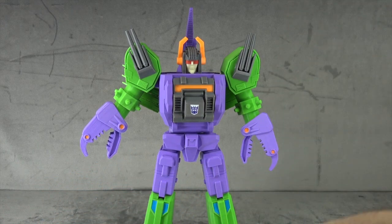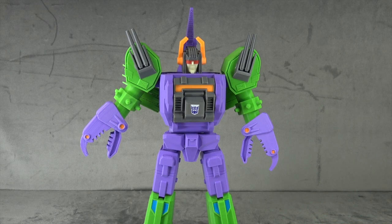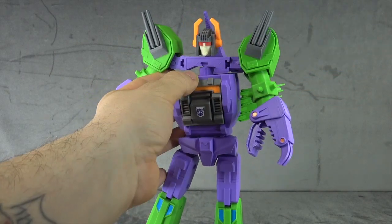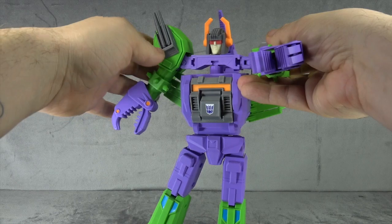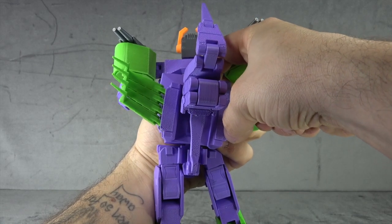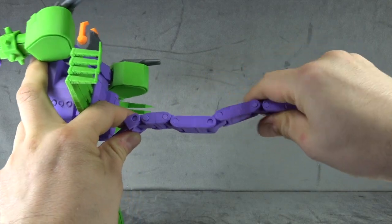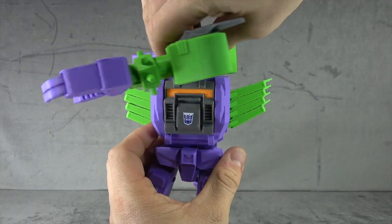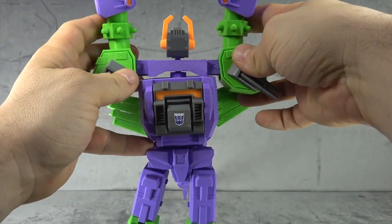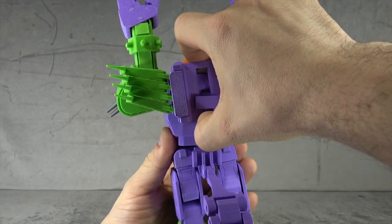Let's get him transformed. I'm going to go step by step and be extra cautious since he gave me instructions. Step one: lift this entire section up. Step two: rotate the arms forward. Step three: slide the scorpion legs down. Step four: extend the tail on double hinges. Step five: rotate this piece 180 degrees. Step six: rotate the arms up. Step seven: slide down. Step eight: slide the scorpion legs up.